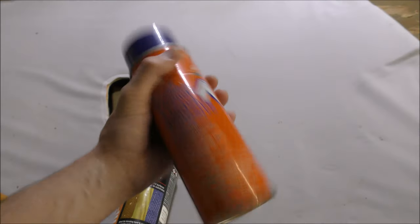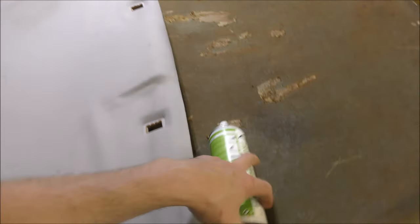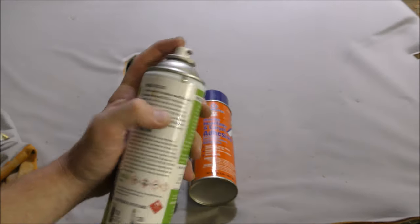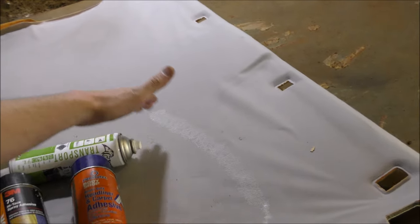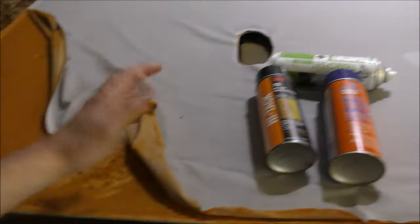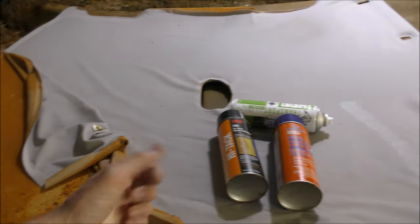These cans are empty so I can't show you how they spray out, but they'll come out the same as this one. There's a setting where you can go high, medium, and low — usually high is pretty good. You want to spray and overlap each time about 50%, spraying the board once it's clean, and then spraying the back of the brand new material as well.